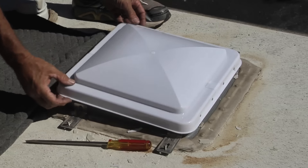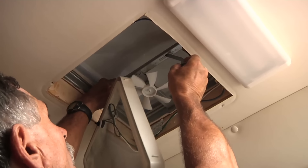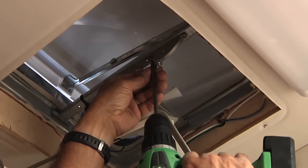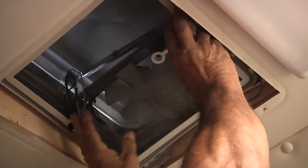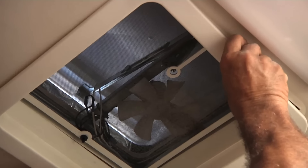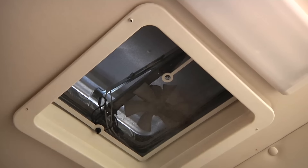That looks good, Bill. It fits good. I want to make sure it goes up and down easy — looks good. All we have to do now is go into the rig and replace the crank assembly and the garnish and screen, and we'll be good to go. We're all set. Most of all, it's not going to rain on the inside anymore. At least for another five years.